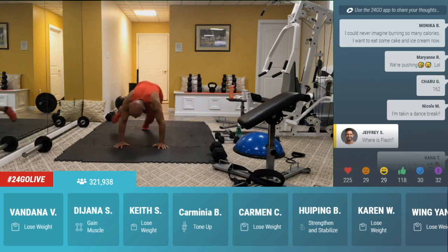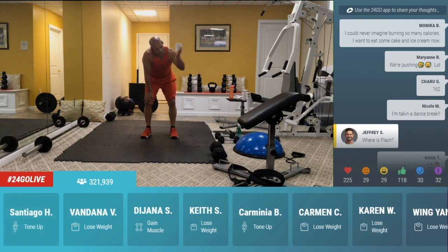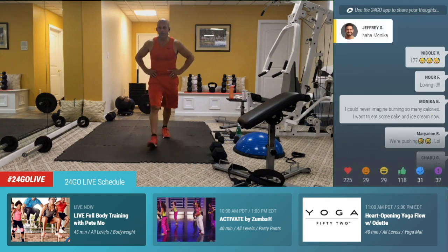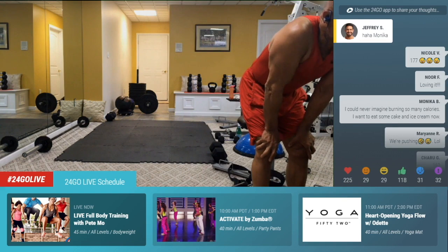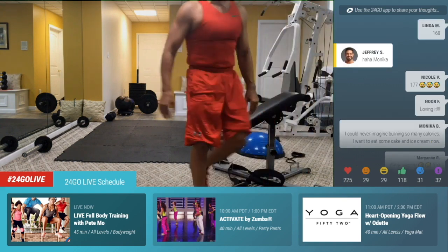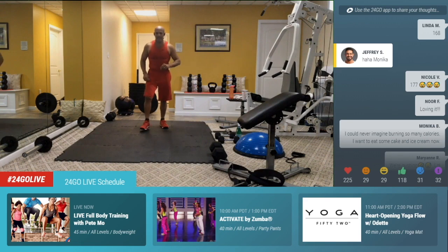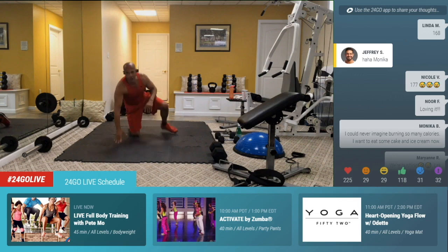Over back. 30 seconds. And then you're going to get a break, and then we have a ladder — 40, 30, 20, 10. Go for it. Go, go, push through. Monica — you could have never imagined burning so many calories. You want to eat some cake? Not now. Nicole V., 177, Linda, 168. I love it. Come on, guys. 10 to the spider. Right there. Five, four, three, two. Catch a break.